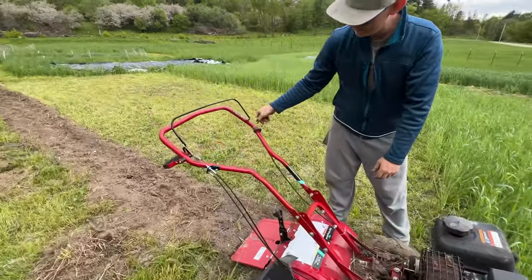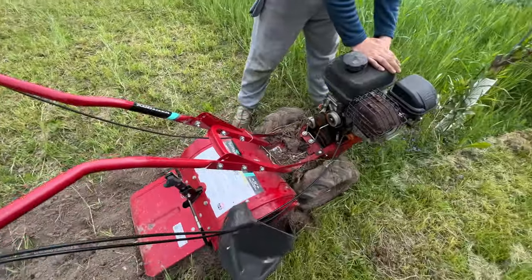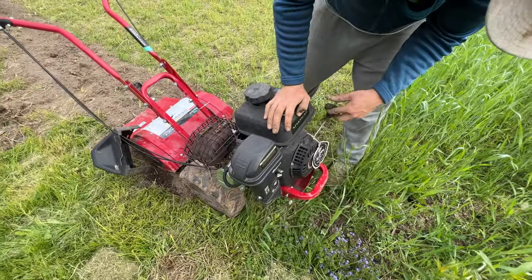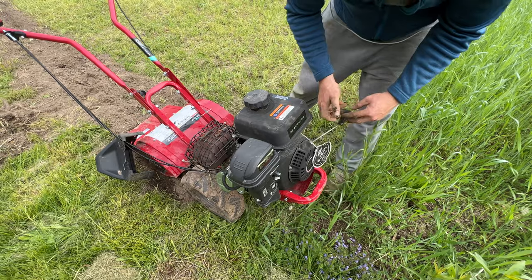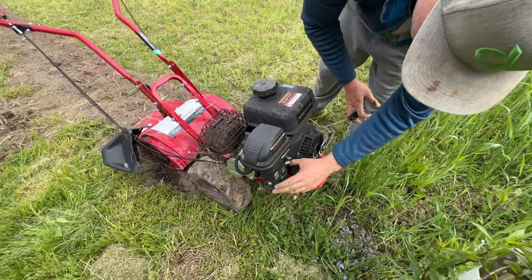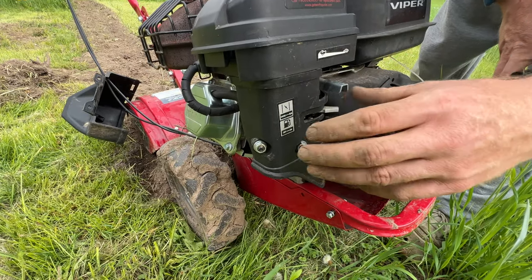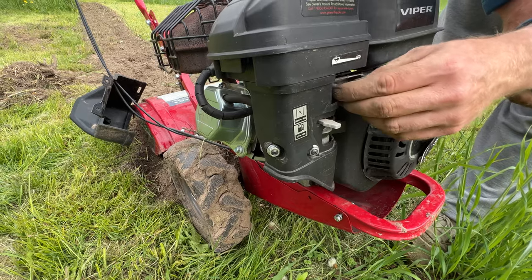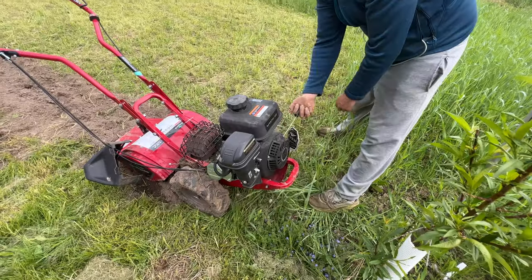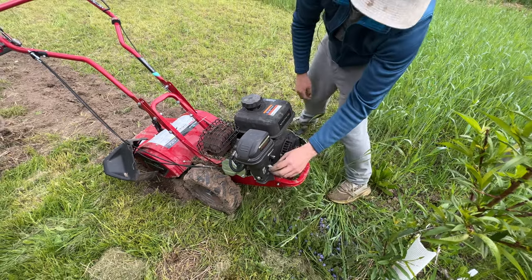So I'm flipping this switch on right here — pretty simple. This is your run-of-the-mill Viper engine, 212cc with a five-year warranty that I'll never use even if it breaks down. So we're doing the switches here. We've got the gas on, we've got choke going on. Now I'm going to pull the rope and we'll see if it starts. Here goes nothing. Woo!